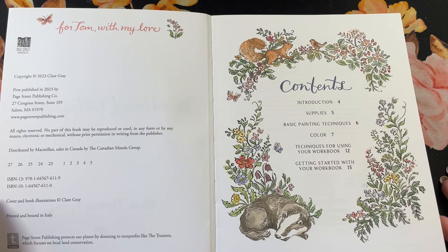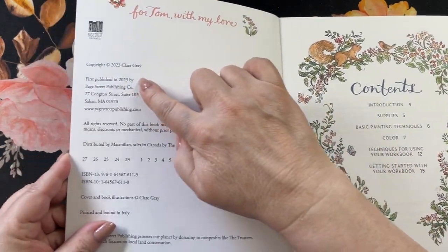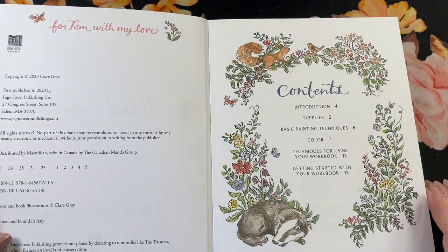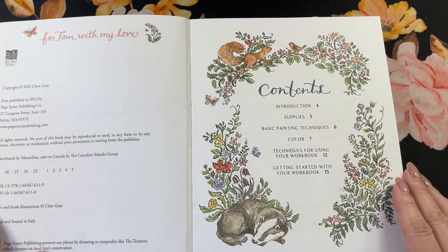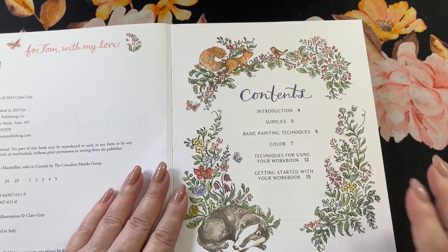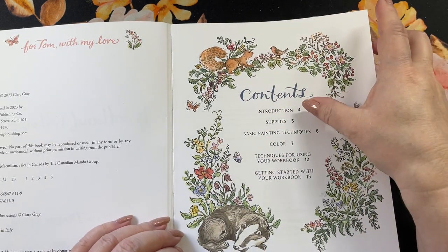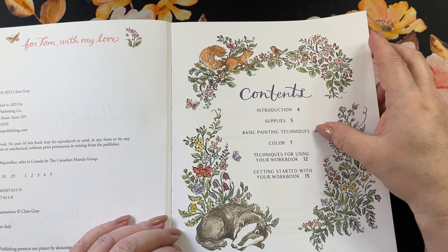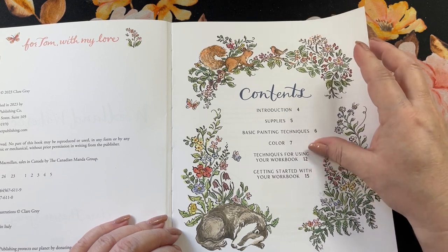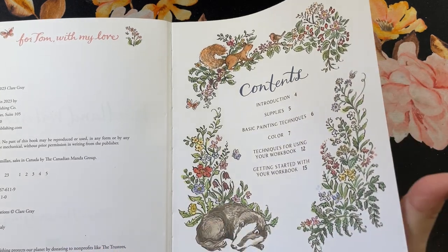This is a copyright 2023 New Book Publication. Here's the publication information with bin numbers and everything. Table of contents — I love the coloring on this page, it's watercolor and the color palette is really pretty. You have an introduction, a supply list, a painting technique area, just colors, and then techniques using your waterbook, then getting started on page 15.